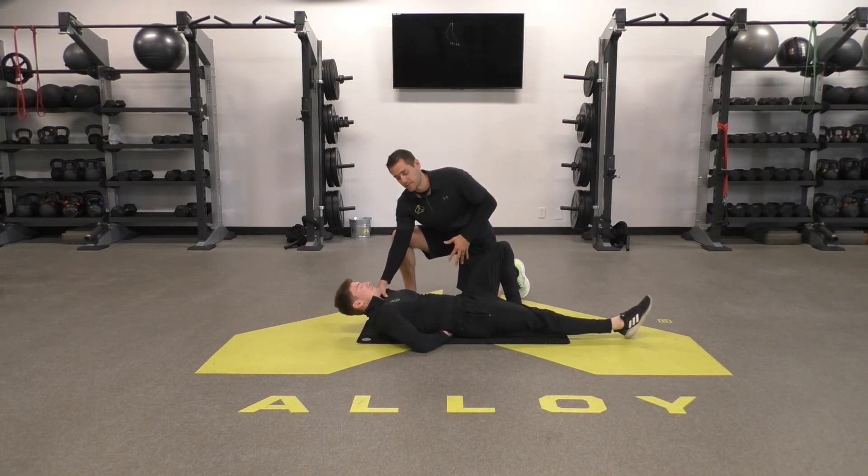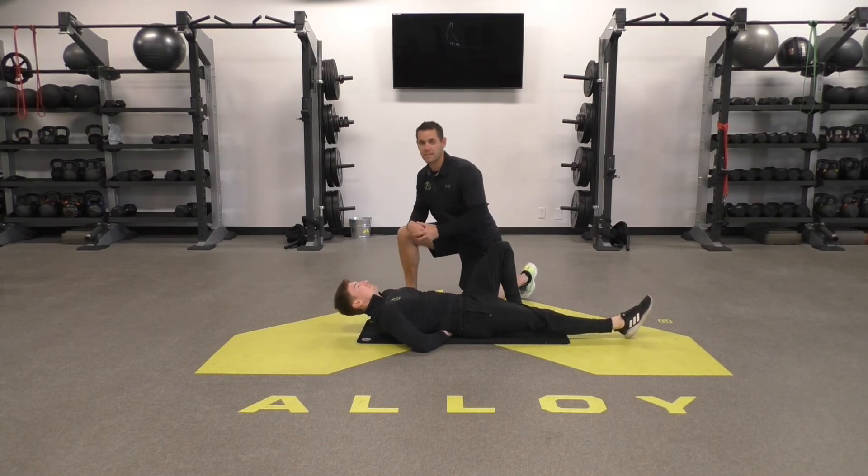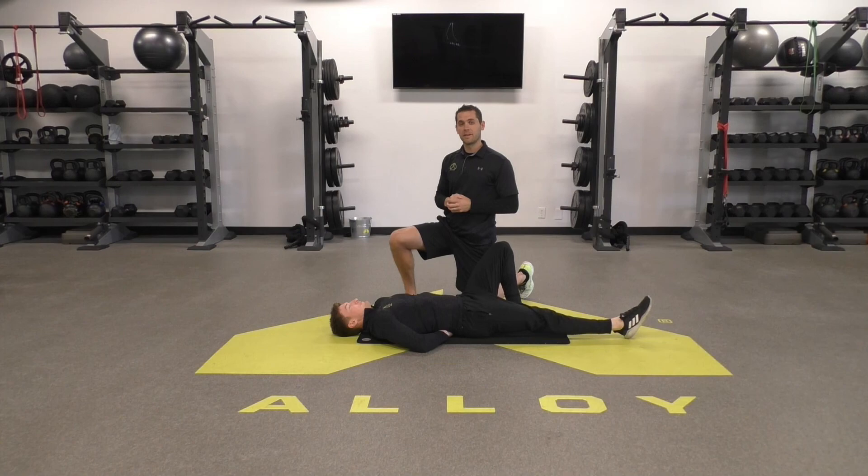We don't want to do a full crunch — that could put your lower back at risk. So again, just a couple of inches, lead with your chest, and hold for 10 seconds. You can do these in your daily routine or before your workout. Hope this helps and we'll see you next time.